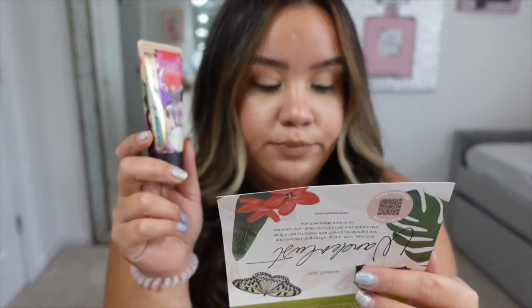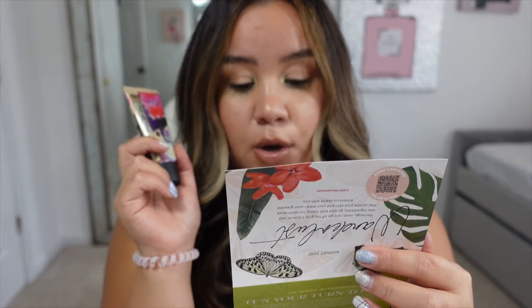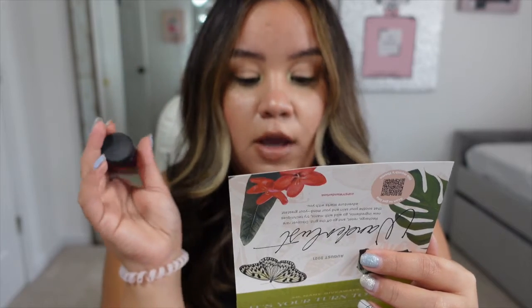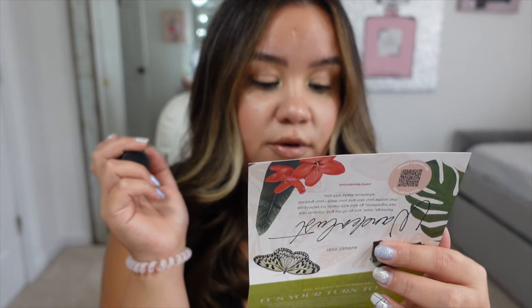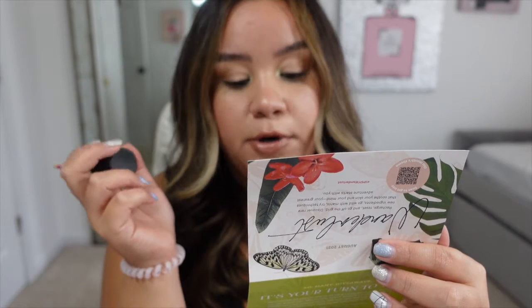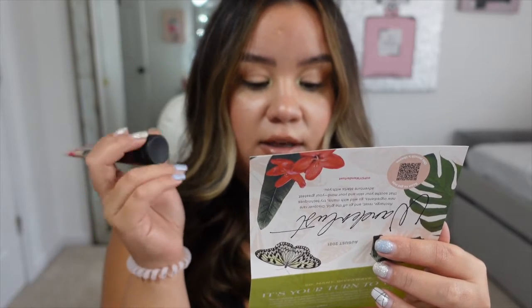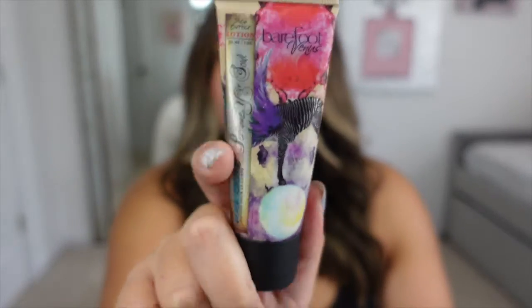Now let's go to the next item — it's the Barefoot Venus Black Coconut Shea Butter Lotion. The first thing you'll notice when you apply this body lotion is the delicious fragrance: rich coconut mixed with cedarwood gives any perfume a run for its money, and the scent lingers for hours. You'll feel instant moisture relief thanks to nourishing shea butter and olive oil. The full size is $19.